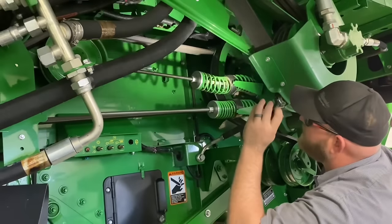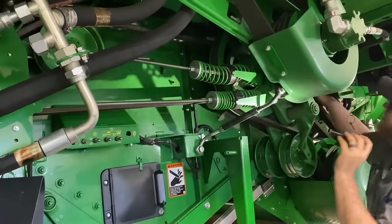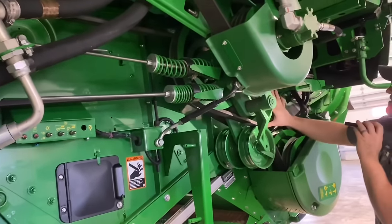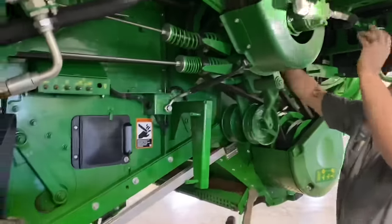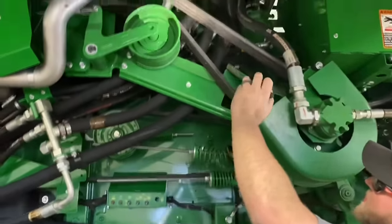That slamming noise you're hearing is just the chopper hammers — you'll see what I'm talking about in a little bit. I'm also checking these chopper belts here and going to check this upper chopper jack shaft belt, this three-rib belt.